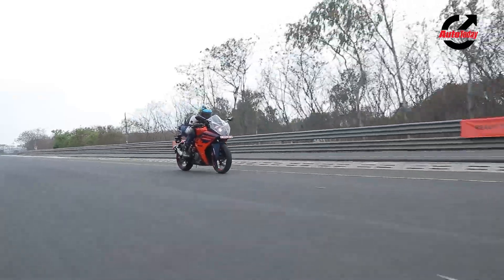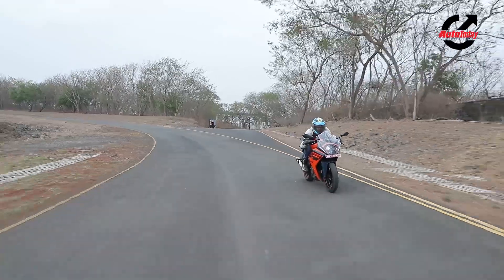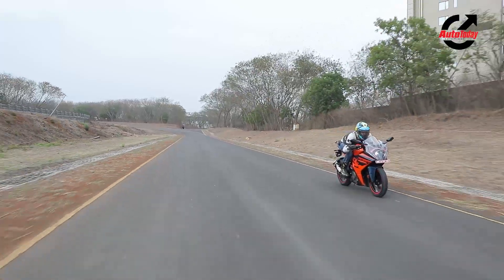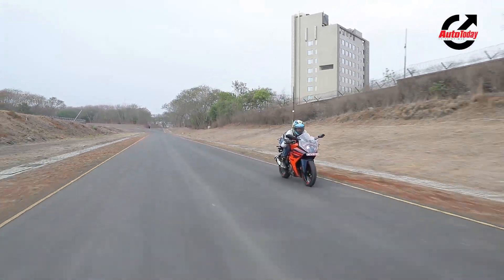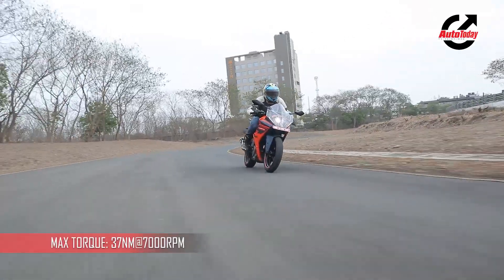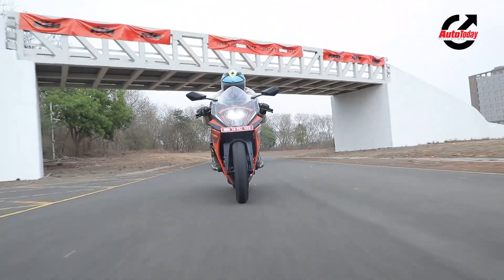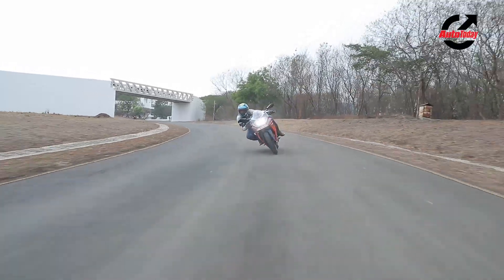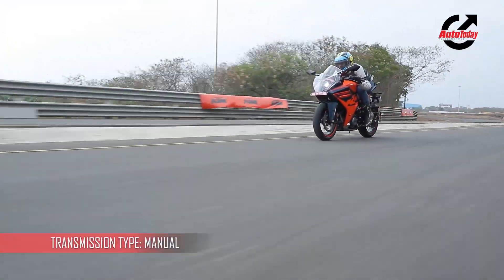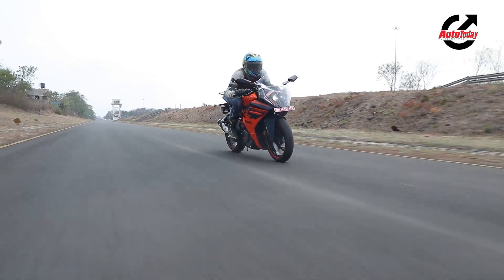Powering the 2022 RC390 is the same 373cc liquid-cooled motor that we've all come to know and love. Maximum power stays at 42.9 bhp while torque increases by 1 Nm, thanks to a redesigned airbox that is now 40% larger in this iteration. The power delivery hasn't changed all that much, and that means it still makes for the sky every time you roll on with your right wrist. KTM have also included a traction control system that is among the best I've ever used on a motorcycle — the intervention is not intrusive in the least, but it allows you to thwack open the throttle with confidence while the electronics figure out the most effective way to put the power down.